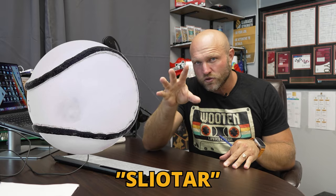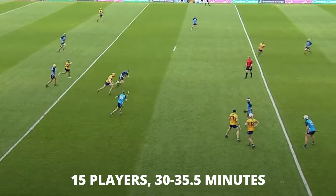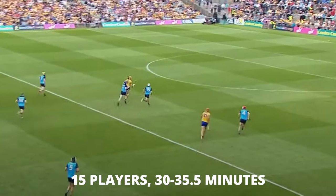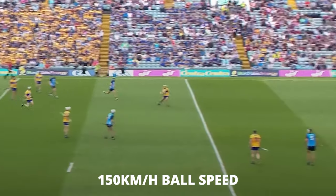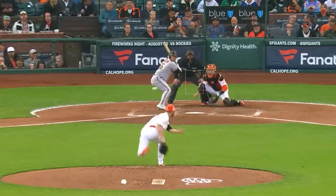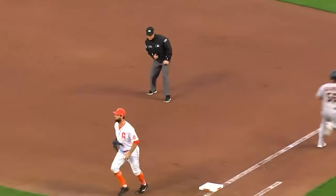Now the second key aspect — we've got to think about the rules of the game. The ball, I believe, is known as a sliotar. We're going to have 15 players to a side. The games are typically 30 to 35 minute halves, and the ball can be hit upwards of 150 kilometers per hour, which is absolutely wild. I actually think as an American, it's like watching an actually enjoyable game of baseball, if baseball was played with actual sprinting and goals that were actually the goals to score.